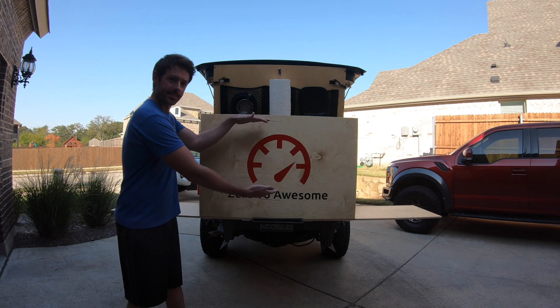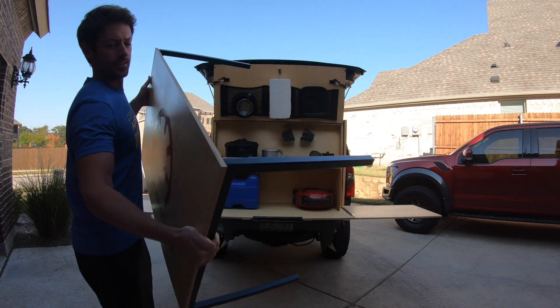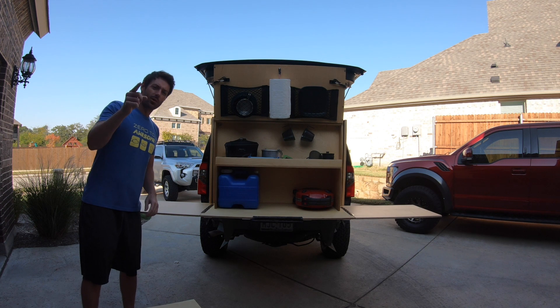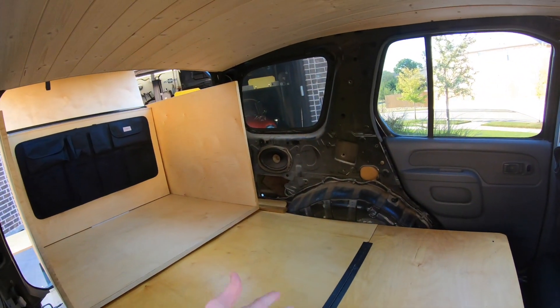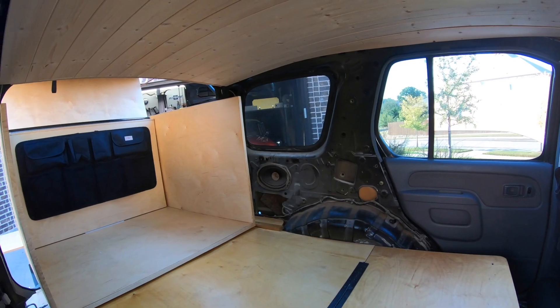Today we've got our coffee table done, we've got our kitchen slide-out done, we've got our bedroom slide-out done, but there's one important thing we're still missing — we need to finish our interior, and that's what we're going to be working on today.